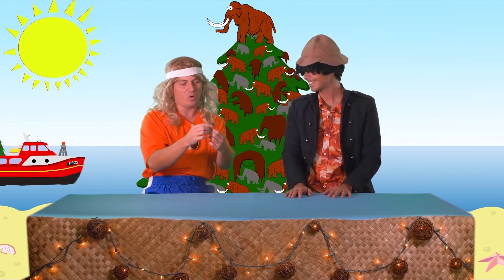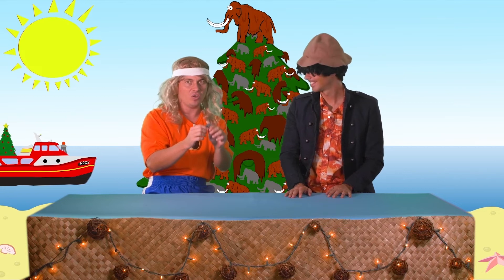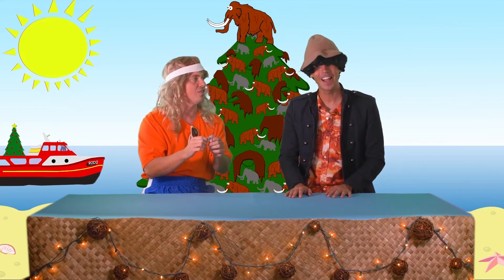You can get Wooly Mammoth ornaments online in certain places. And you can decorate your own tree with Wooly Mammoth and make your own Wooly tree. How about that?